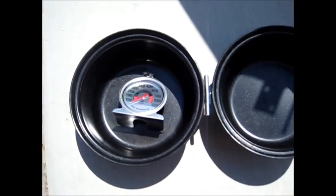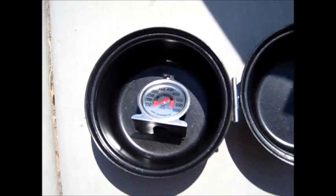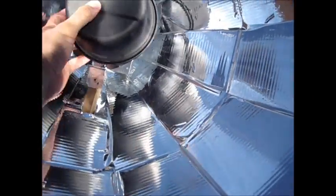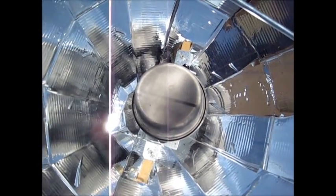A little oven thermometer is inside and I'm going to show you how hot this gets. I'll close it up, put it on the cooker, and leave it for about half an hour, then we'll come back and check it.